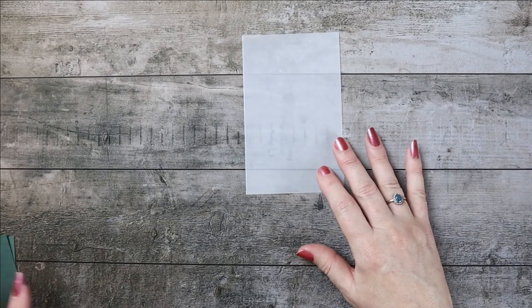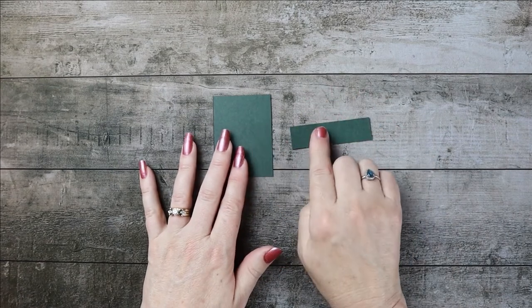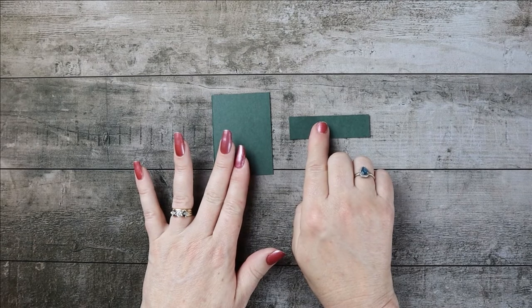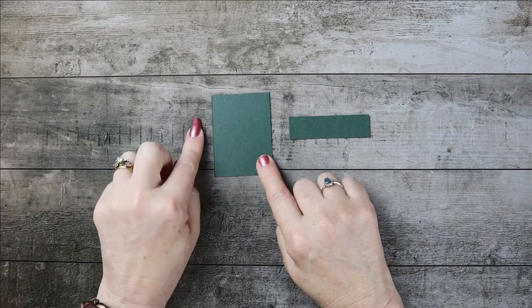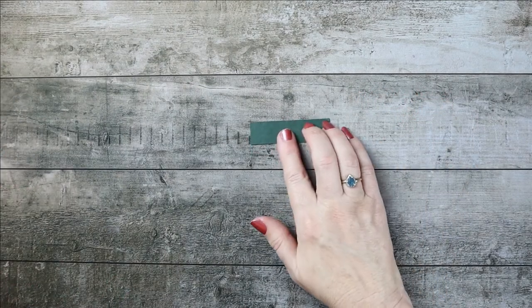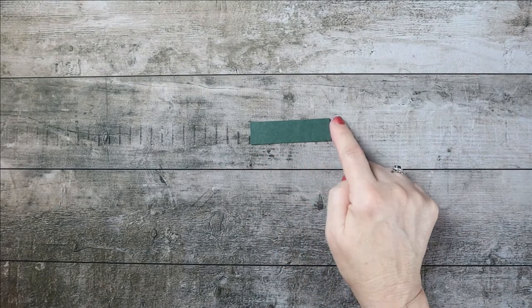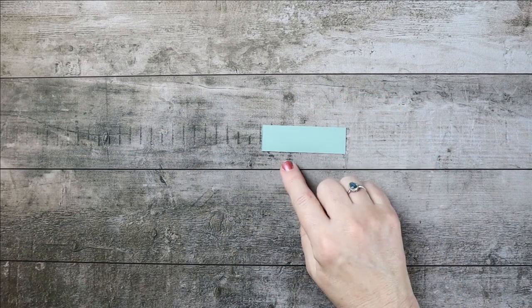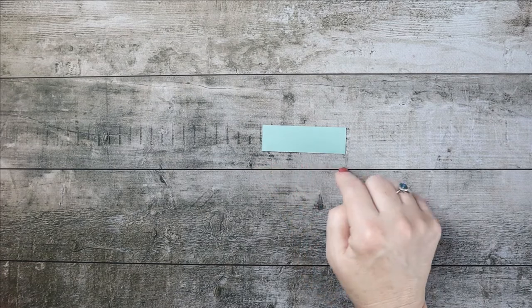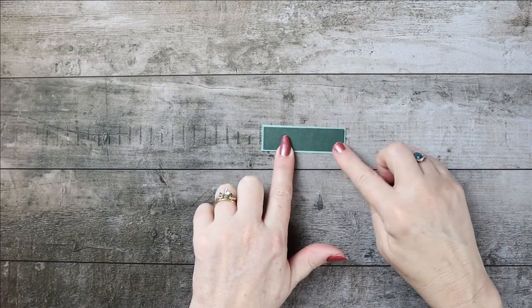You'll also need a piece of vellum, cut at 5 and 3/8 by 3 and 3/8. Then you'll need two pieces of Evening Evergreen — one for your dragonfly and one for the sentiment — and you'll be using gold embossing powder for each. The dragonfly piece is cut at 2 and 3/4 by 2. The sentiment piece is cut at 2 and 3/4 by 3/4. You'll also need a piece of Soft Succulent behind that, cut at 2 and 7/8 by 7/8, slightly larger so it acts as a mat.